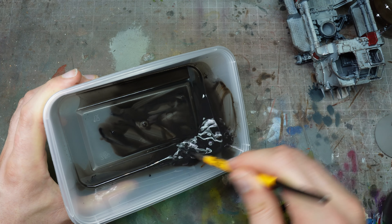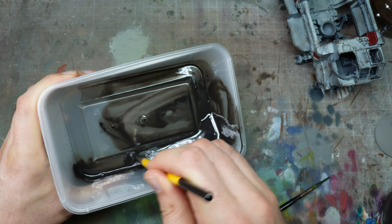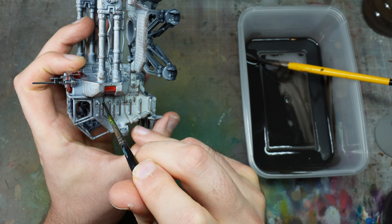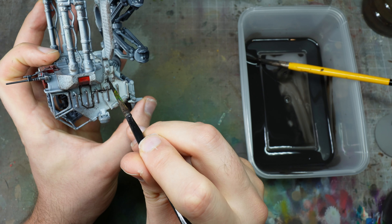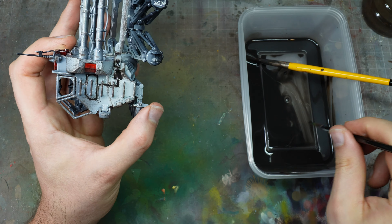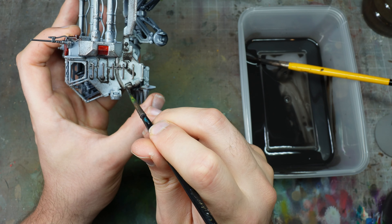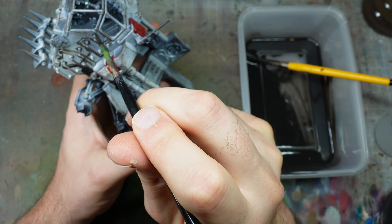We're going to use oil washes now. I give the model another gloss varnish with Army Painter gloss to protect all the work — the negative edge highlighting, sponging, and transfers. I'm creating an oil wash with the consistency of milk: a mix of Burnt Umber and Payne's Gray — not quite black, not quite gray, something dirty in between that works well for gray colors. I'm going around all the recesses, rivets, and areas where dirt would accumulate.